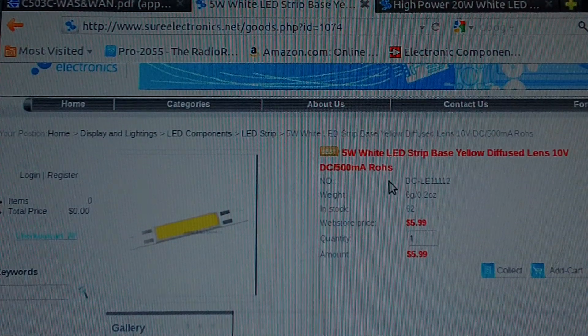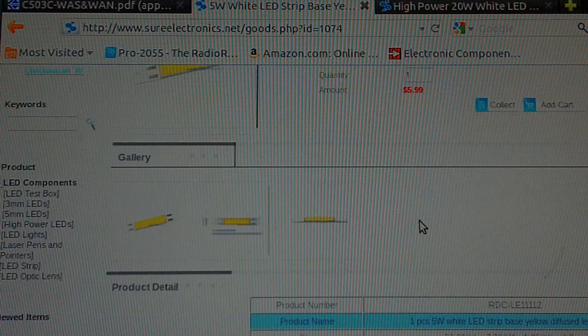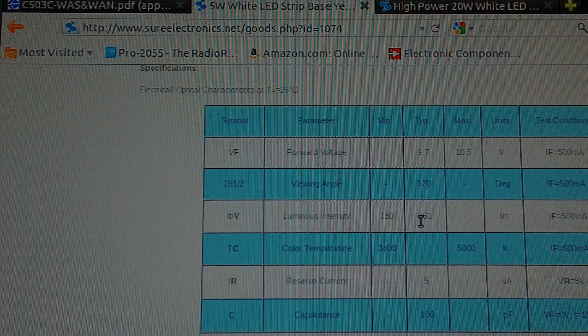They're 5 watt white LEDs. They run on 10 volts, 500 milliamps. It costs 6 bucks each. If you look down here at the datasheet, it's got a 120 degree viewing angle. And they claim — of course I don't have a light meter — that at 500 milliamps it puts out 260 lumens.